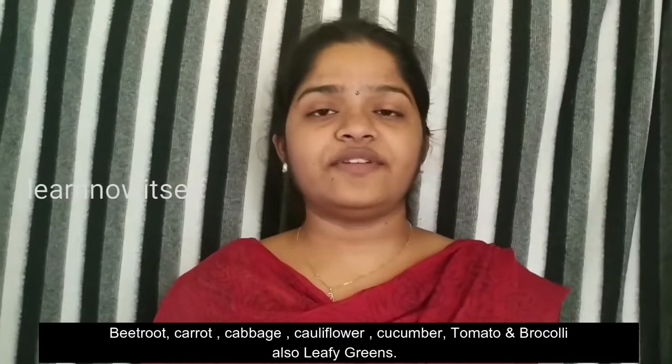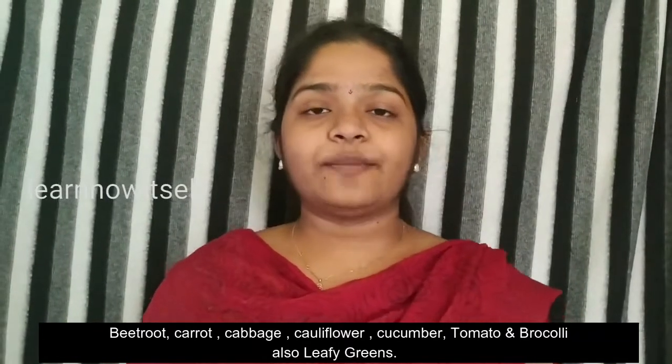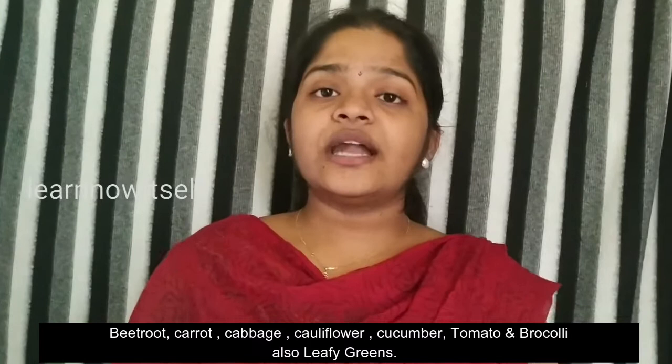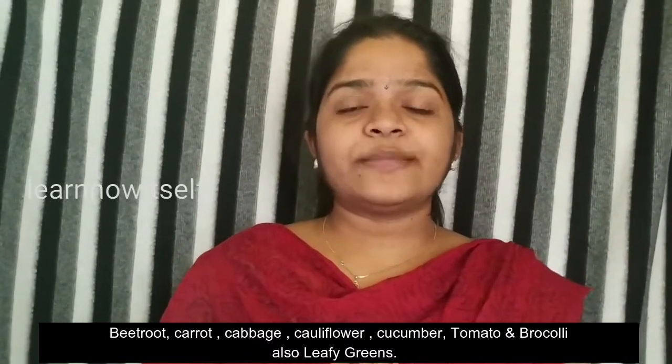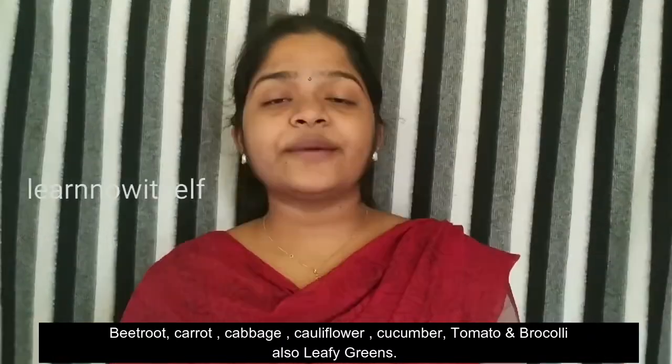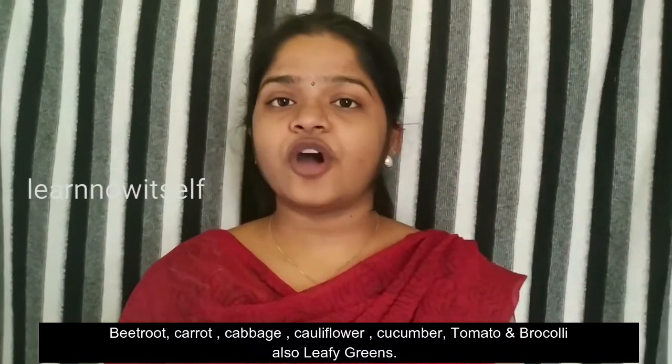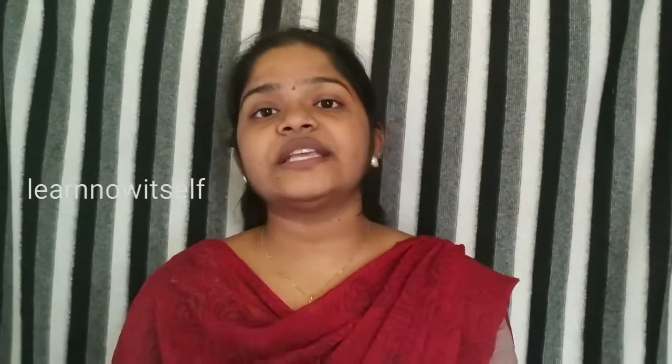Crops include beetroot, carrot, cabbage, cauliflower, cucumber, and other herbs. We can use aeroponics to grow these as thin and efficiently as possible. The newer varieties are less demanding than older ones, and that is why we can grow them in limited space.